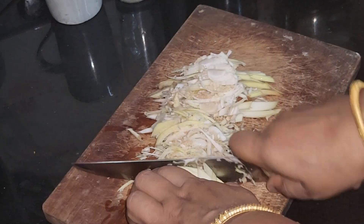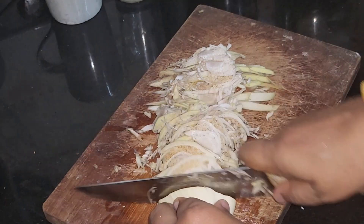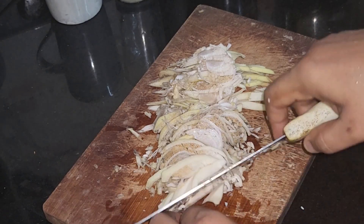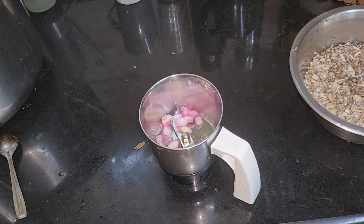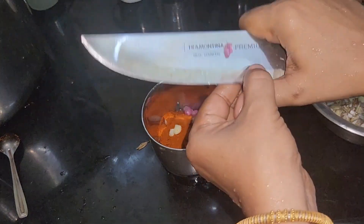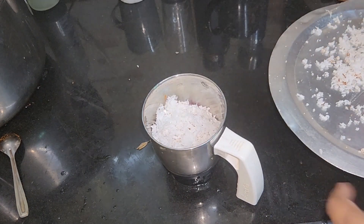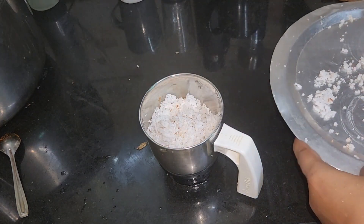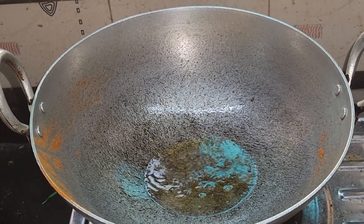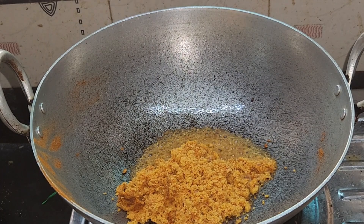I am going to cut it up. I will cut it up and mix the pie with this. This is the color. I will cut the pear from the top. This is the color of the pear.